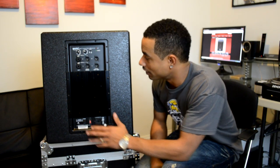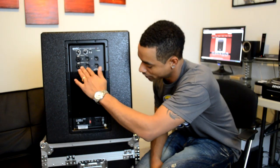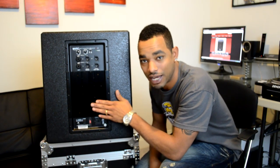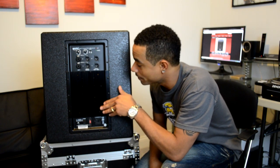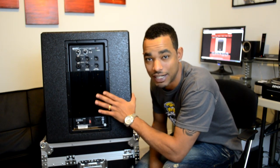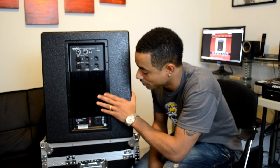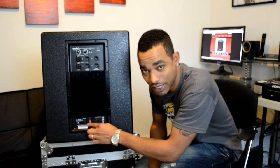Around the back you can see that we have a lot of inputs and outputs, a couple of knobs and buttons for control. Since this is a powered subwoofer system, you'll see the actual amplifier radiators here. This is a 400-watt continuous power system and a 1600-watt peak system, so you're getting a lot of power from this box. On the bottom we have the on/off switch and the selective voltage selector.